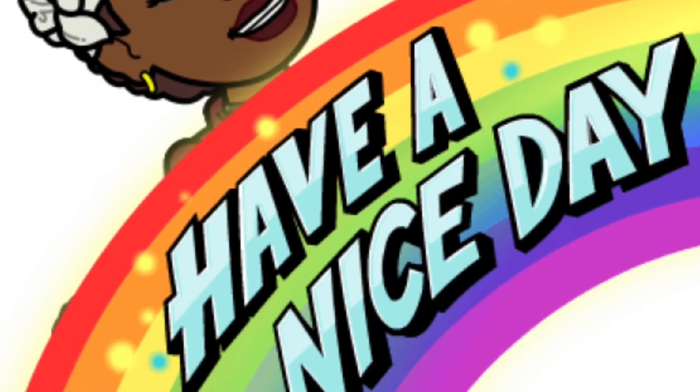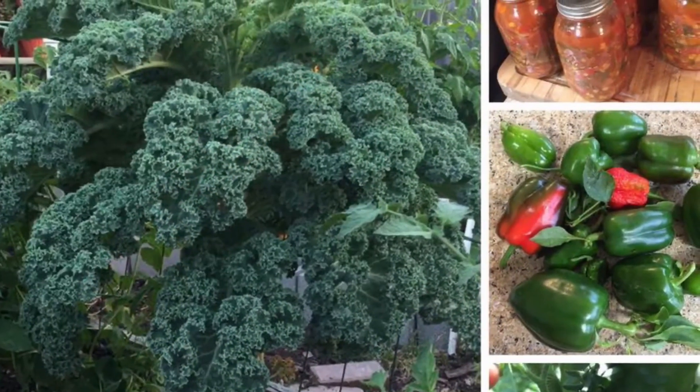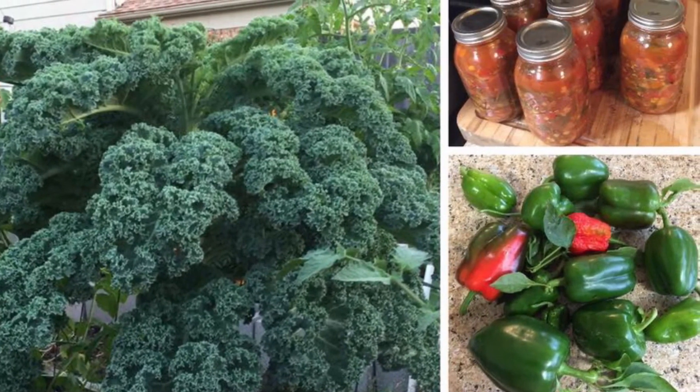Of the Thompson red and green seedless grapes. I appreciate you guys watching my video — subscribe if you would like to learn more. Thank you, bye now.